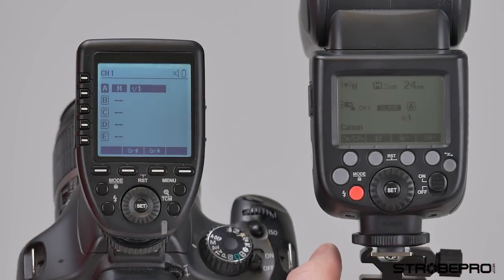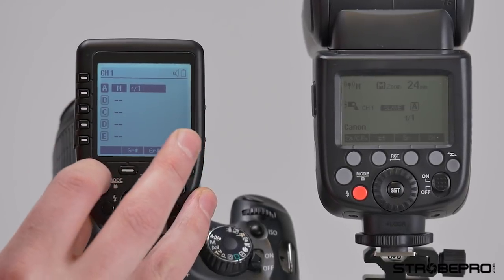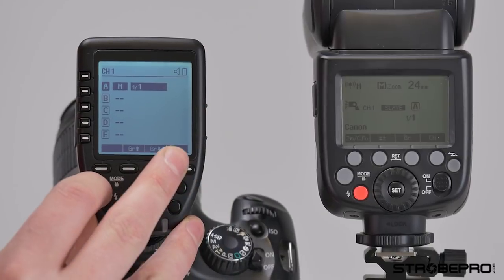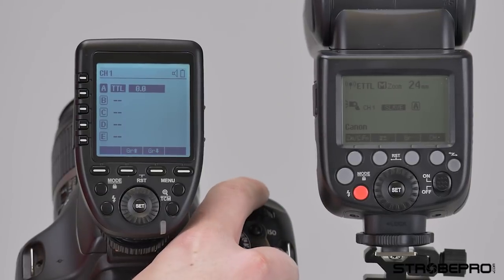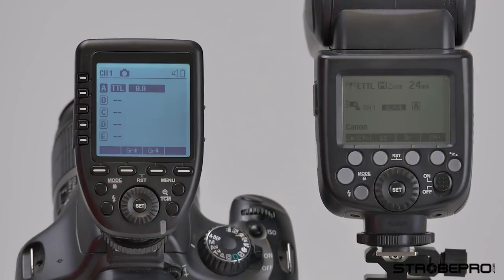This is the X60C so it is TTL capable. I can switch the mode to TTL and that's going to give you an automatic flash power. If I turn my camera on now, I can take a shot and we're going to get an automatic power from the flash.